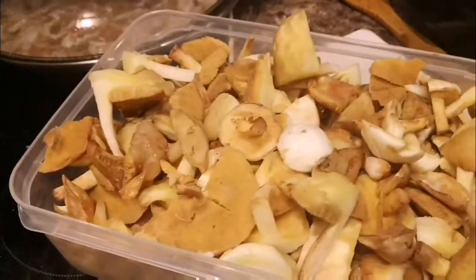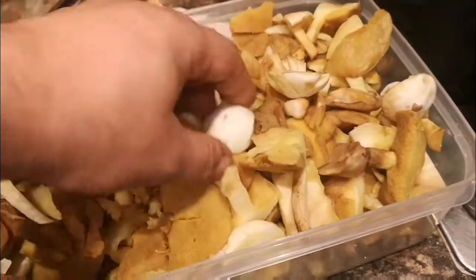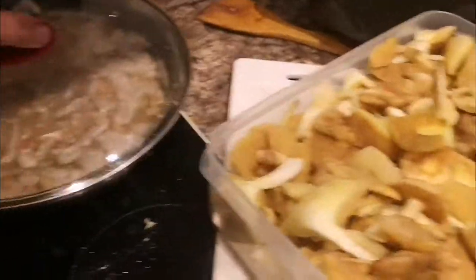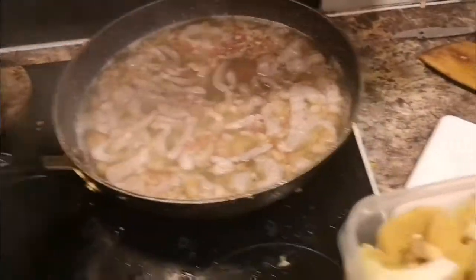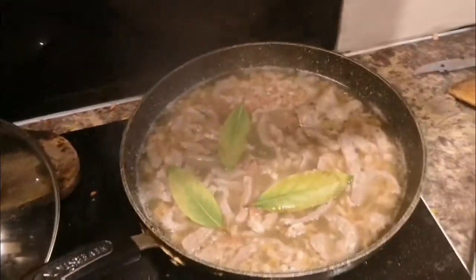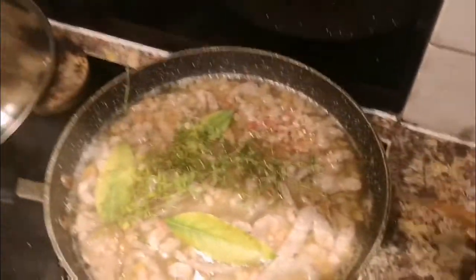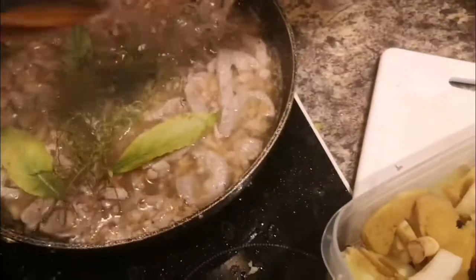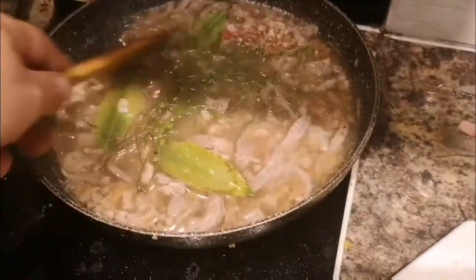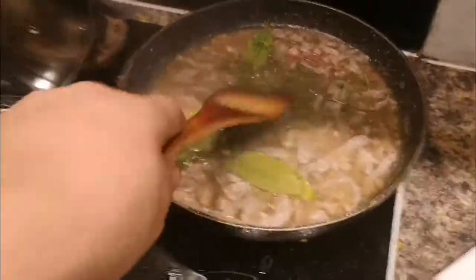Now what I did — I just chopped up those wonderful mushrooms. The small ones you can leave as they are, and the big ones you chop up a little bit. When it is nicely simmering, work in a couple of bay leaves and then a little bit of seasoning. Mix this together with the meat.